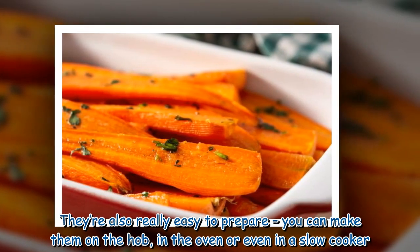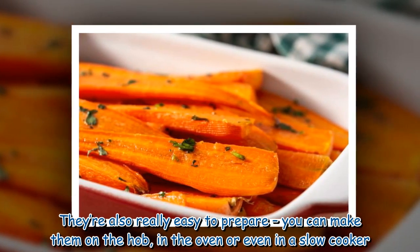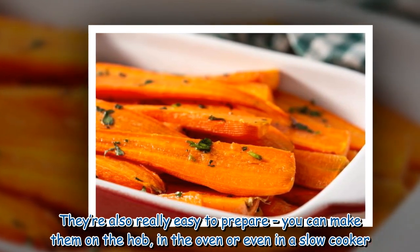They're also really easy to prepare. You can make them on the hob, in the oven, or even in a slow cooker.